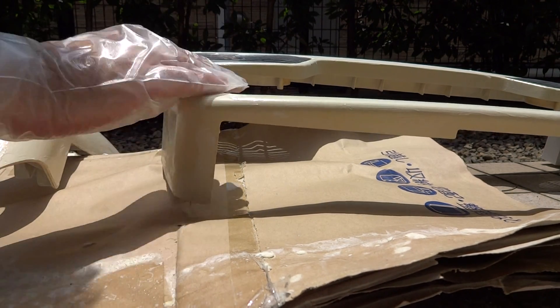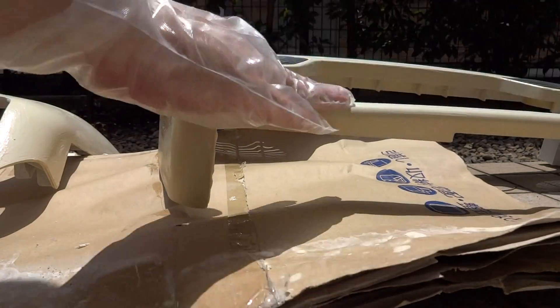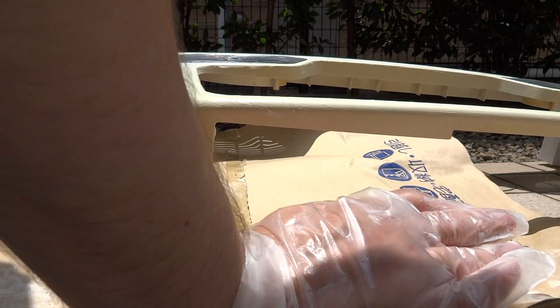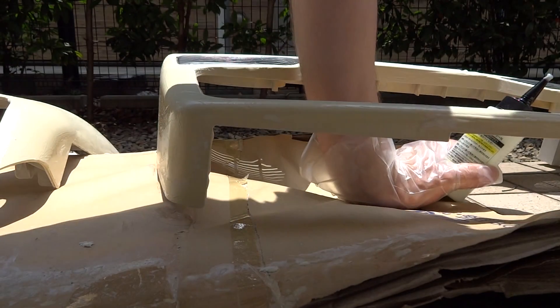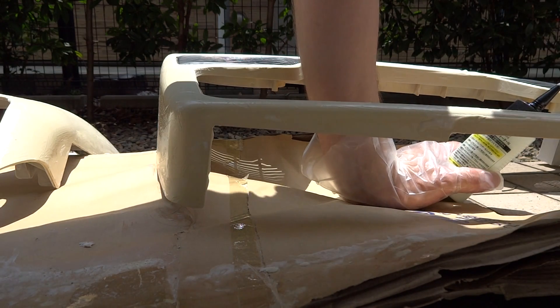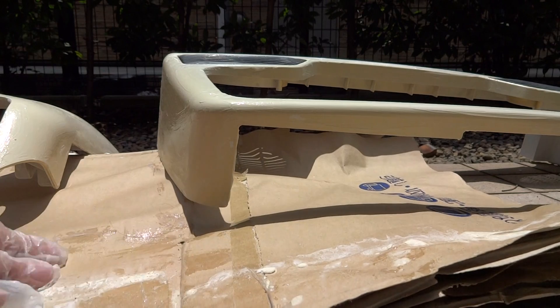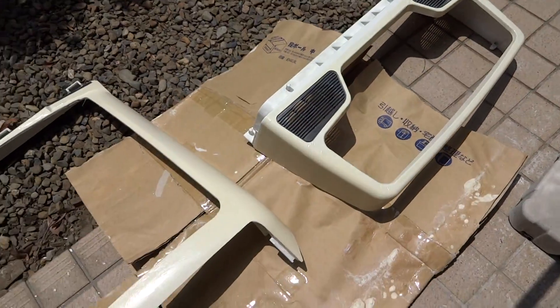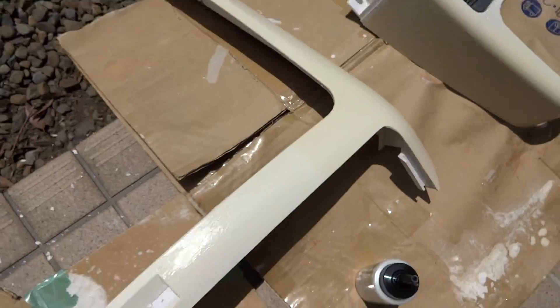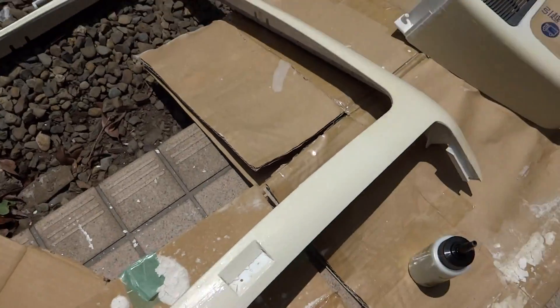There's actually quite a lot of the solution that can be used for multiple applications, so that's something good to know at least with this brand. I guess for right now we'll just let this sit here and bake in the sun. As you can see, it's all applied on here, and hopefully we'll get some pretty nice results, or at least a little bit better than what we have so far.